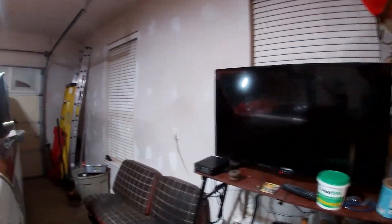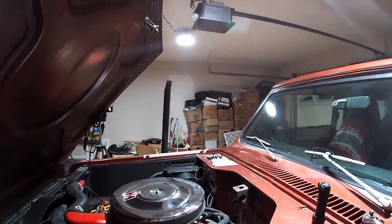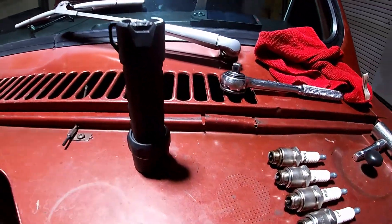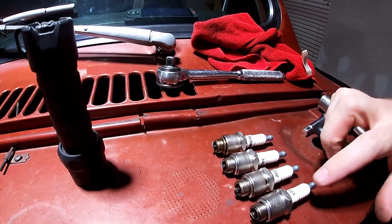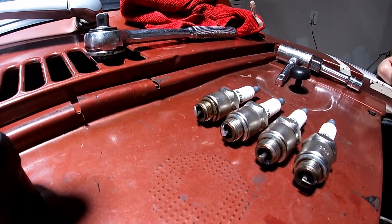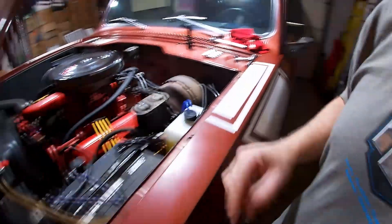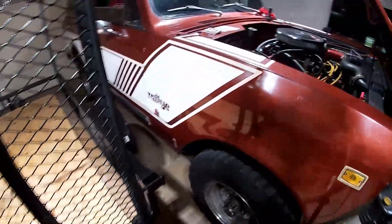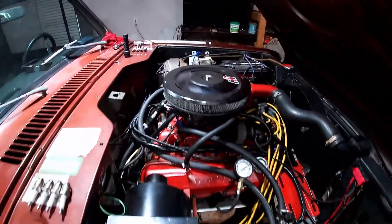Spark plug's out, the engine's cooled down enough where I can touch it. Taking all the plugs out here — just to show you, this is one, three, five, seven. I think it's pretty incredible that you can pull spark plugs that clean out of an engine like this.